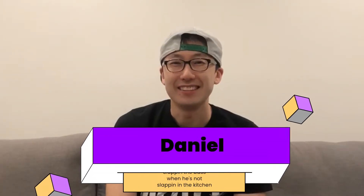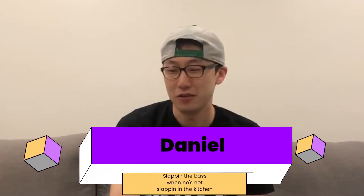Check it out. Hi, this is Daniel, and today I'm going to be showing you how to make a simple tuna melt.